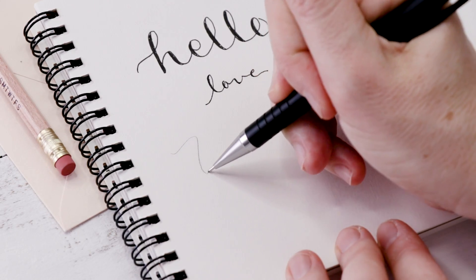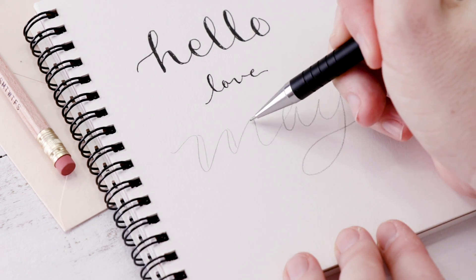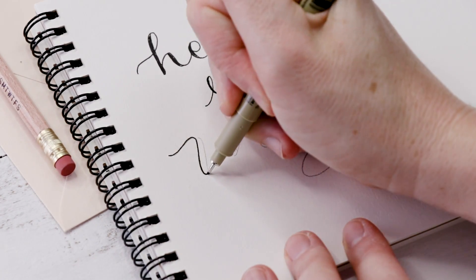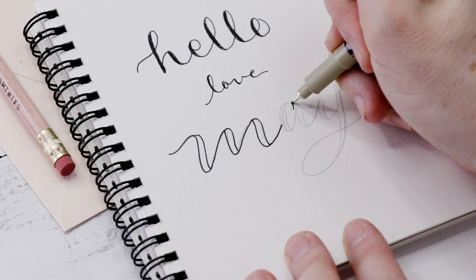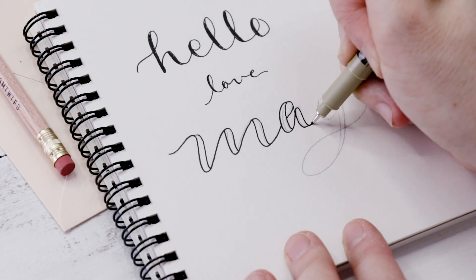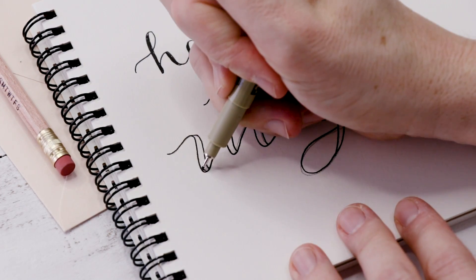Let's do another example together. I'm going to write the word may in pencil, just trying my best to get a good cursive. Then I'll thicken each letter on the down stroke. Then I go over it in pen — I'm using my 05 Pigma Micron nib — going carefully around that. In this example, I am making sure to leave those thick down strokes completely open, so no lines going through them.